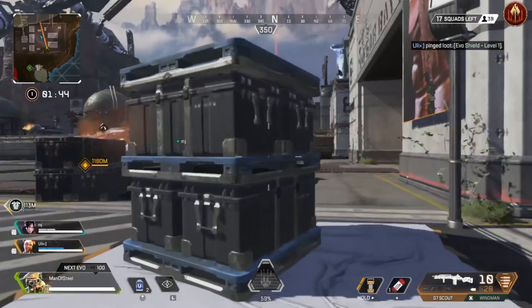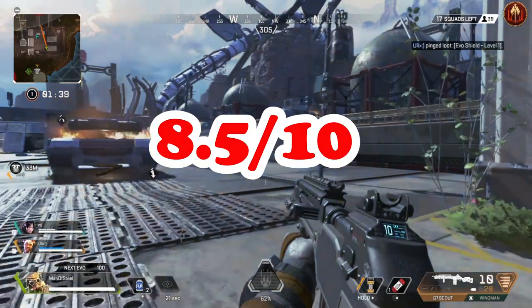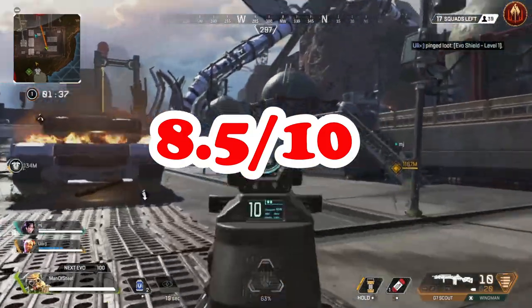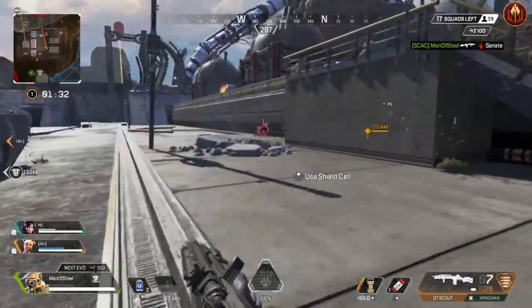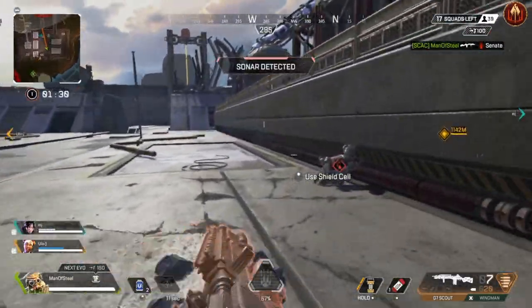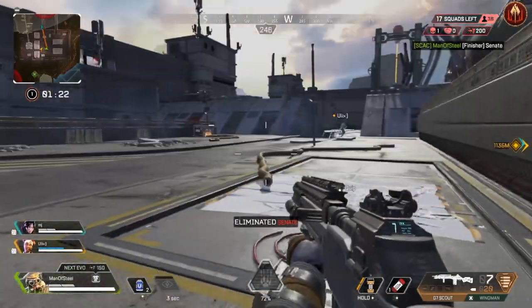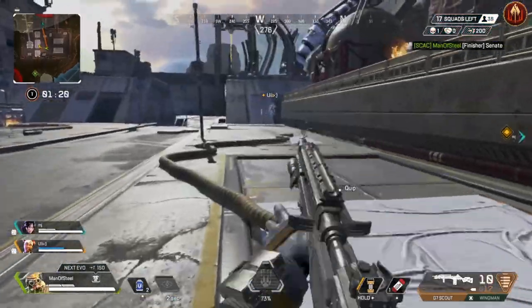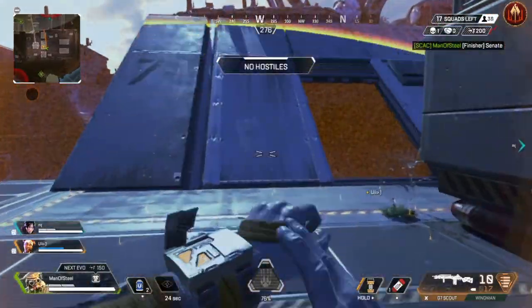Moving to the gaming scores, starting with FPS and 3D action games: this controller gets a very solid 8.5 out of 10. It has everything you need to be competitive in these games. It does suffer a little from the lack of rumble, which you'll notice if you appreciate that feedback. Motion controls work perfectly well when needed, and it's a very versatile, well-rounded controller — so 8.5 is a fair score here.